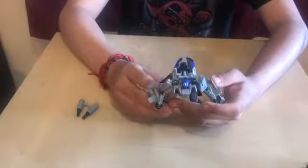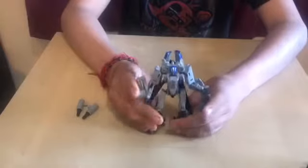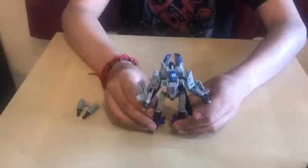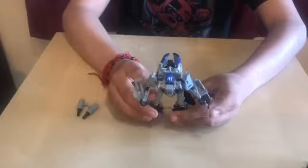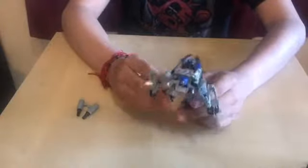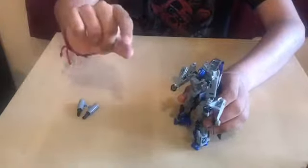So before we get started, my Dropkick — I'm 99% sure — has a slight defect, but it only impacts the figure a little bit.